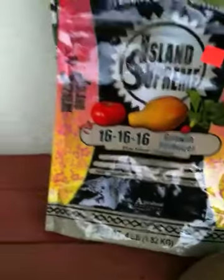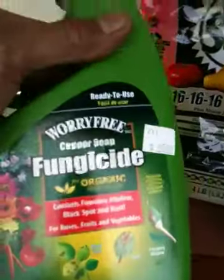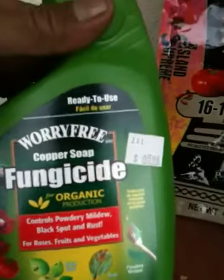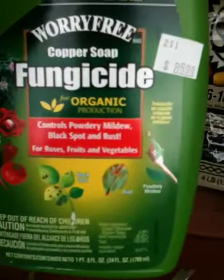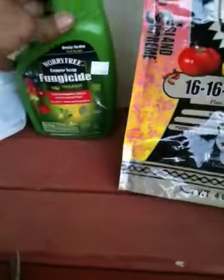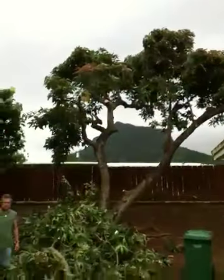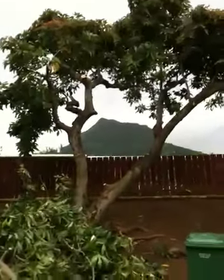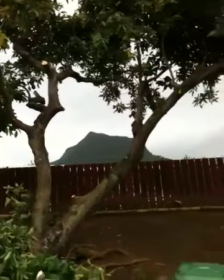Another thing I did buy for the inoculation of that gardenia is called Worry-Free Copper Soap, a fungicide organic product. It takes care of powdery mildew, black spot rust, and is good for flowers and vegetables. Yeah, we got busy today. I think we're just about done — wrap it up. Mr. Parker has to go take a shower and hit his cousins down in Waimanalo. I'll catch you guys up over there. Signing off for now — peace, see ya.